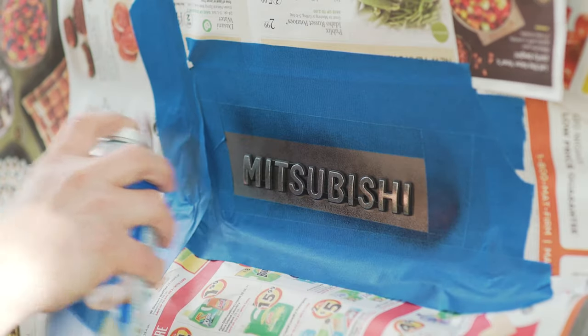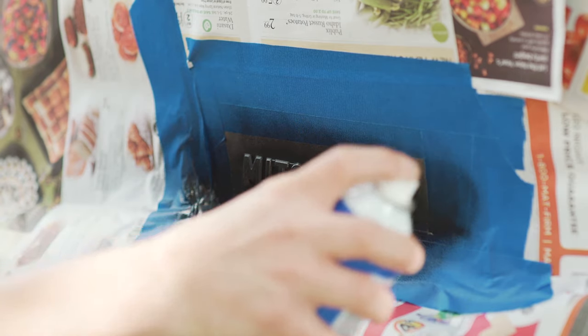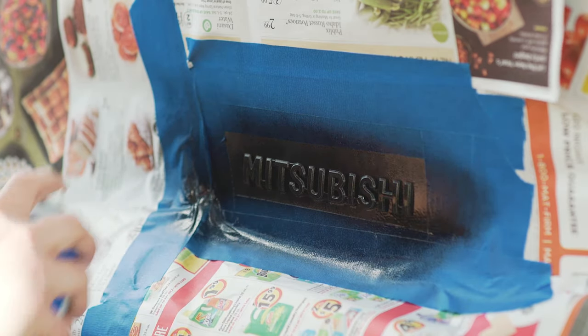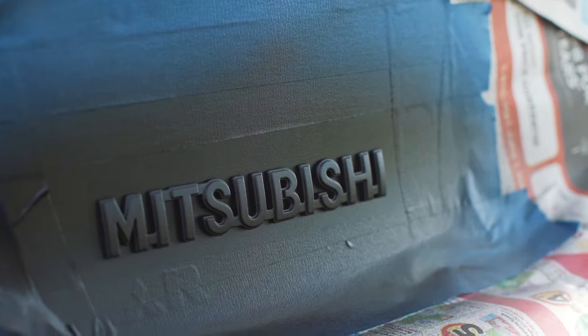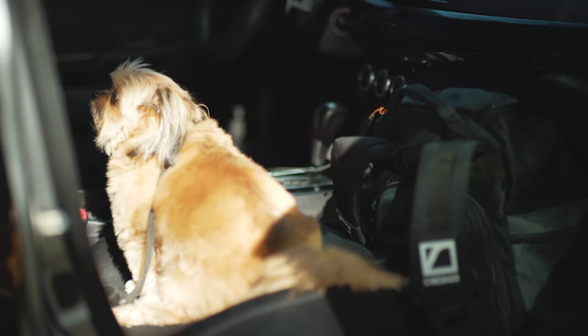Try to spray evenly and make sure you hit the emblems from every angle possible — get the inner left sides of the letters, the tops, the bottoms, the rights, all of it. Little by little with each coat. Don't overdo it to the point where it starts dripping, or you may have to peel that letter off and redo it.